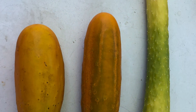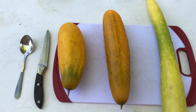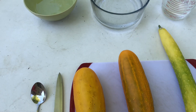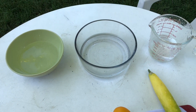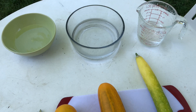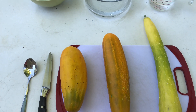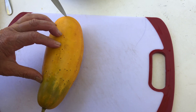I will collect seeds from these three cucumbers. Fill the bowls with some water — I purposely chose the green bowl for the smaller type of cucumber, the bigger bowl for the bigger cucumber, and the mason cup for the longest cucumber. Cut the cucumber lengthwise open.